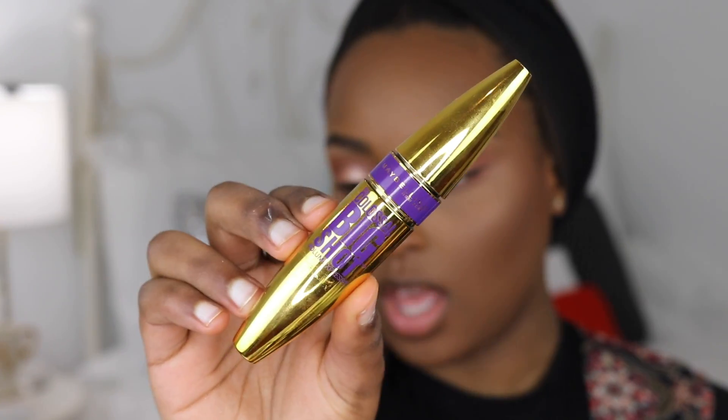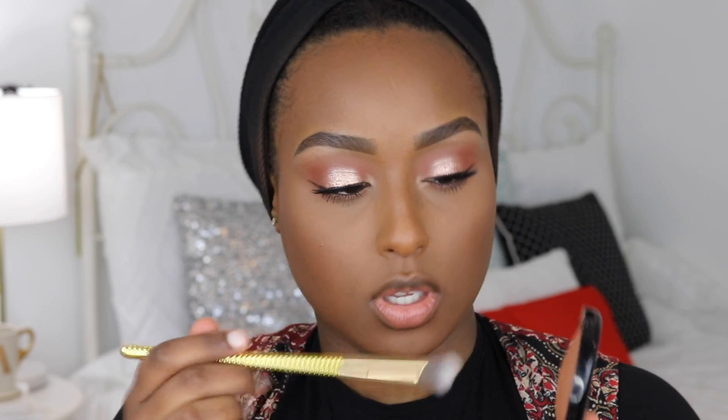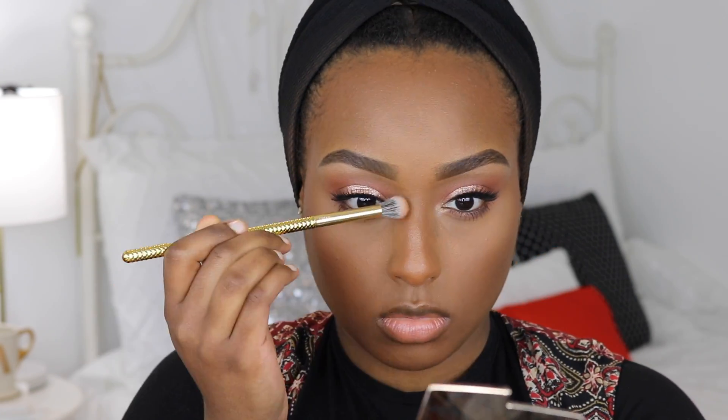The mascara I'm using is the Maybelline Colossal Big Shot — it's amazing. Putting on the lashes took so long, but I love how they look. They're super natural and comfortable, adding just the perfect amount of drama for Eid. For the inner corner I'm tapping in a shimmery shade, and I'm also contouring my nose using the same NYX bronzing powder from earlier. I'm also tight-lining my eyes with an NYX black-brown eyeliner.